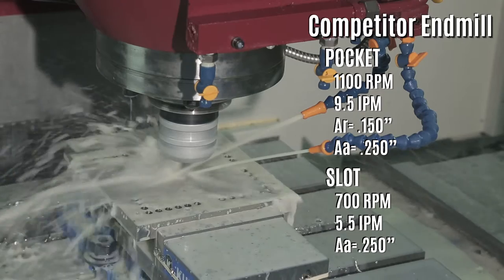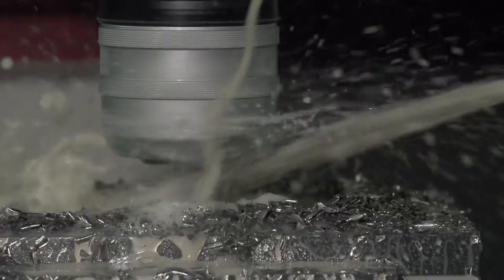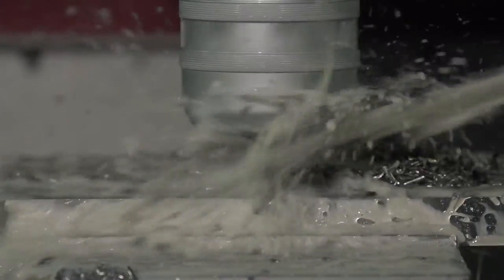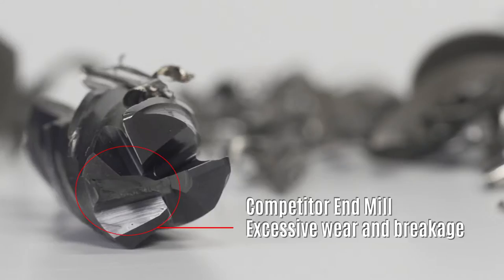Machining heat resistant super alloys like Inconel 718 can be incredibly challenging. These materials naturally absorb heat produced during milling rather than permitting the heat to escape with chips. The result is a material that is incredibly difficult on the end mills trying to machine them. Rapid wear, poor finishes, and breakage are all common problems.